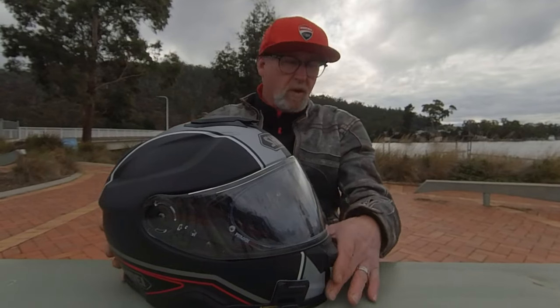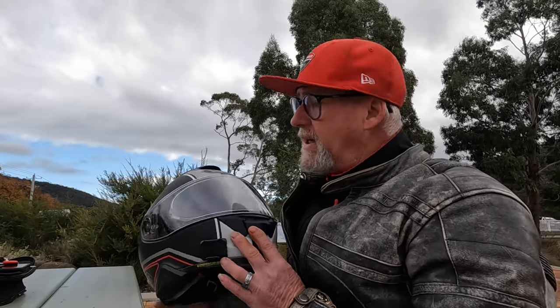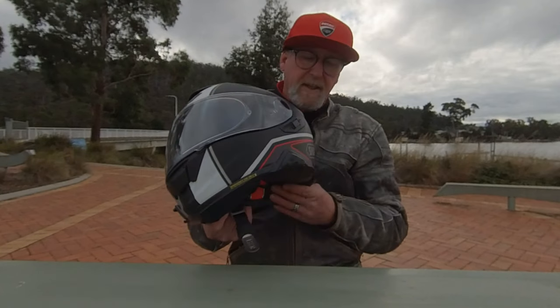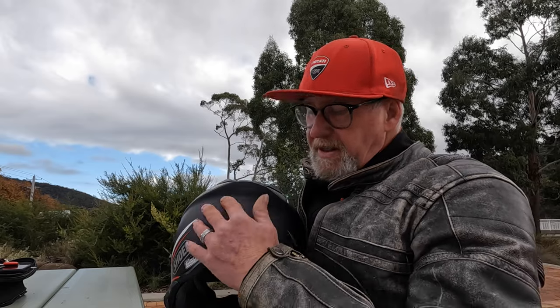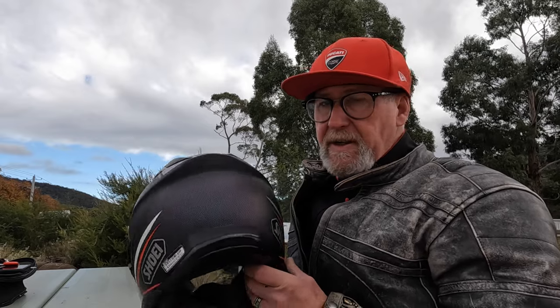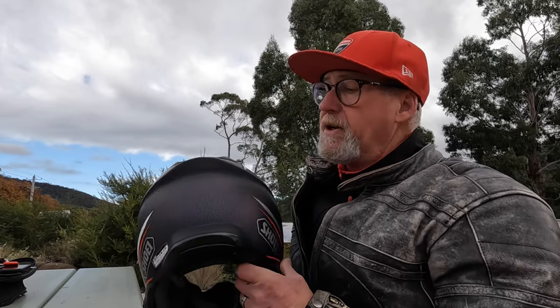The look of the helmet, the finish and the fit are all very good — excellent quality construction, nice and light comparatively for what it is. The graphics I think look fantastic. I particularly like this snakeskin style thing they've got on the back here that kind of changes between green and red depending on what angle you're looking at it from.